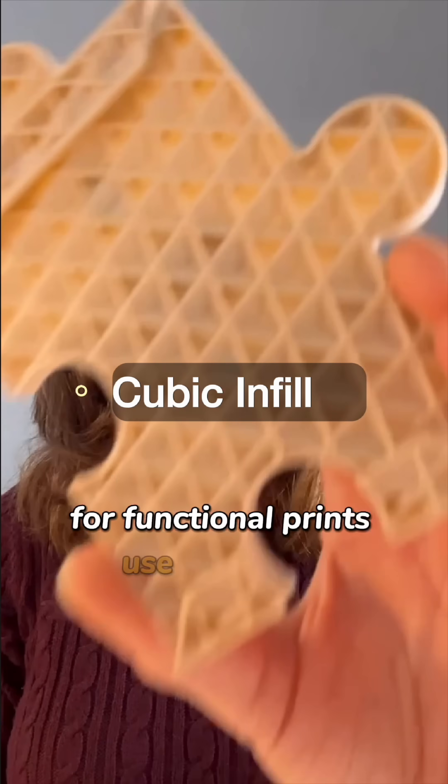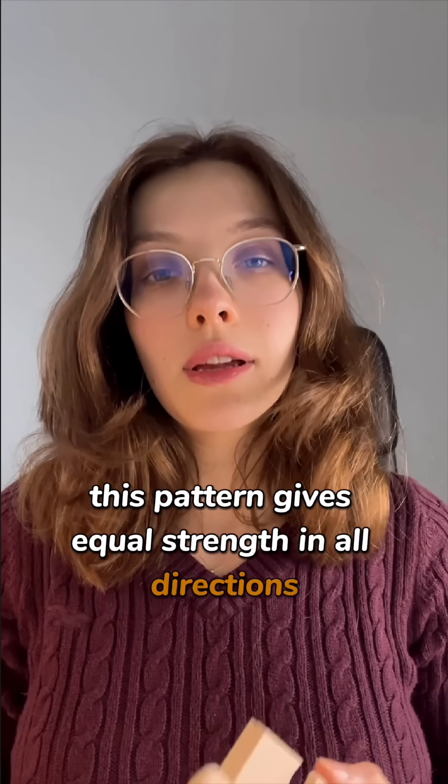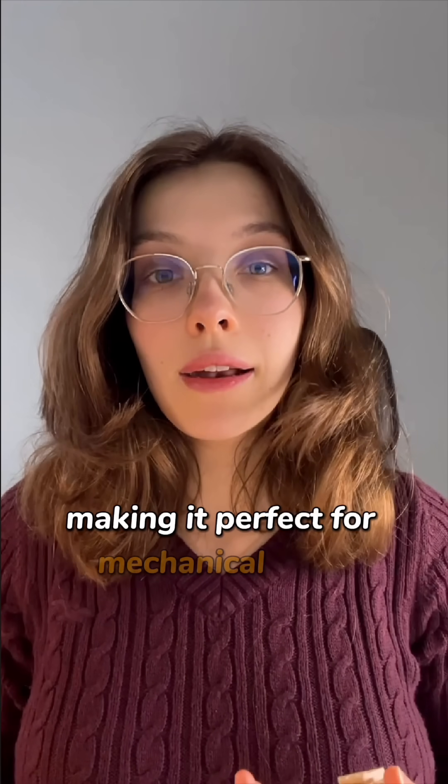For functional prints, use cubic infill. This pattern gives equal strength in all directions, making it perfect for mechanical parts.